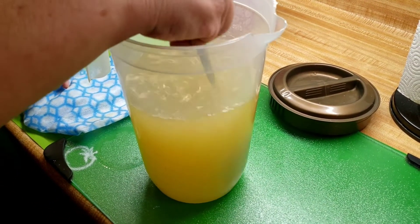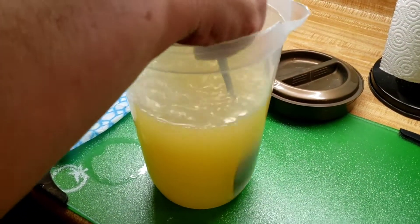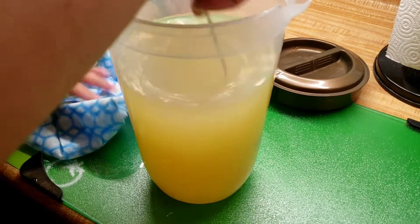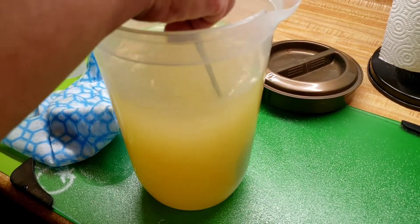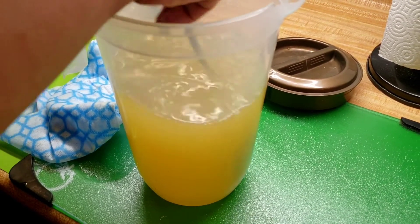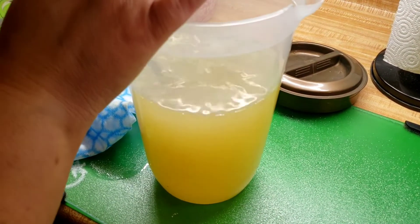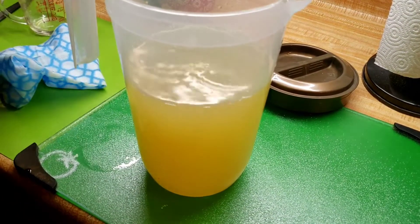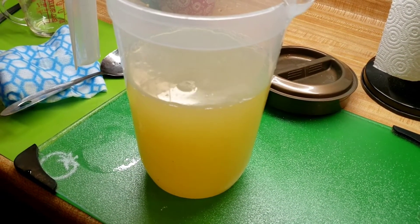Sometimes I have to add like a cup and a fourth or maybe a cup and a half because of the citrus, you know, the acid. I'm going to add two more cups of water and see if it needs sugar, because many times it's pure citrus — I've been adding one and a half cups.